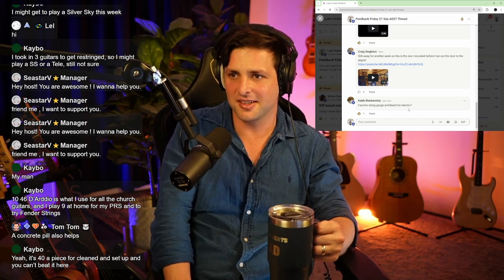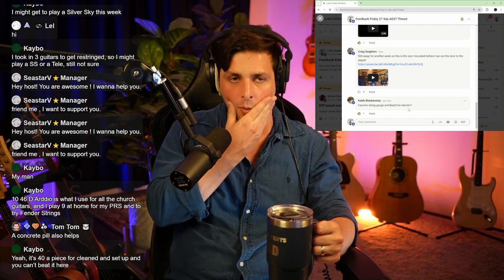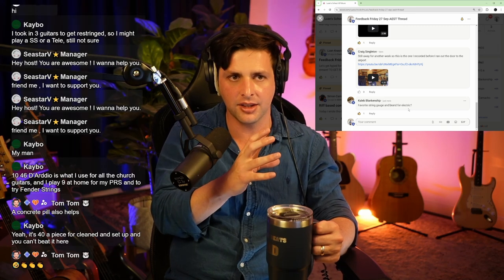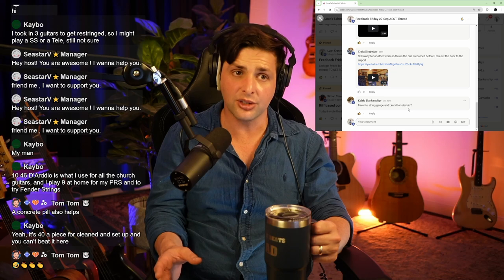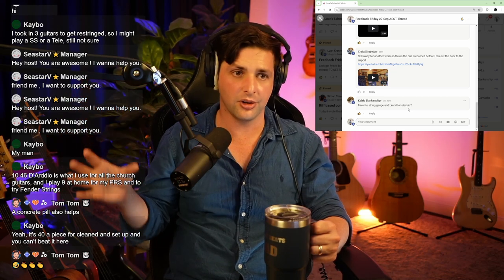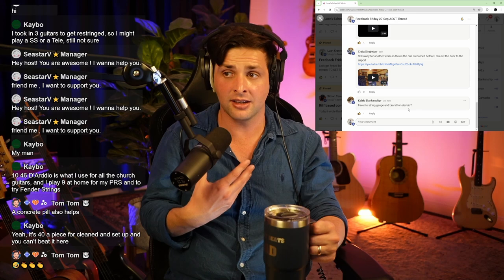It's $40 a piece for cleanup and setup and you can't beat it. I think about where my time wants to be spent. So if you are someone who loves tinkering with things, you should totally learn how to set up — it's a totally cool thing. And in our online music school, the guy who sets up my guitar has already agreed to help me record a course, so I'm going to record him explaining how a beginner can approach setting up their guitars.